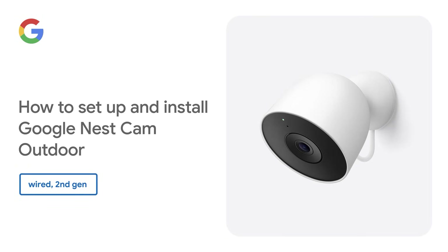How to set up and install your Google Nest Cam Outdoor, Wired, Second Gen.